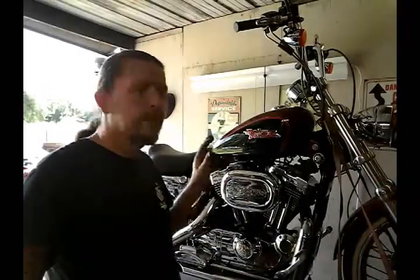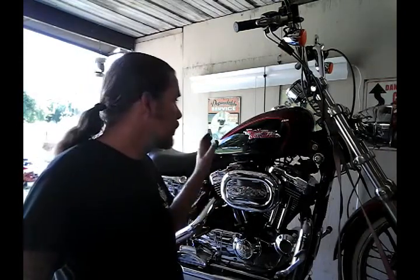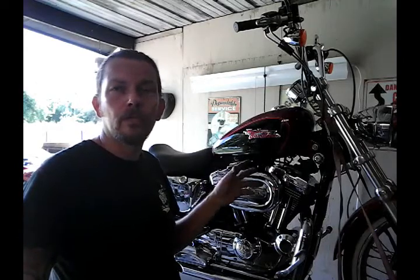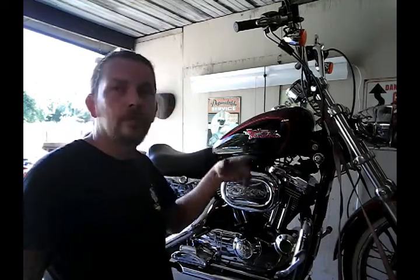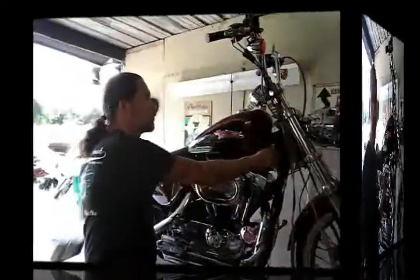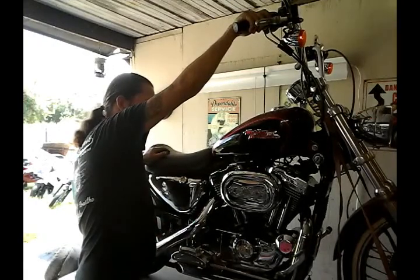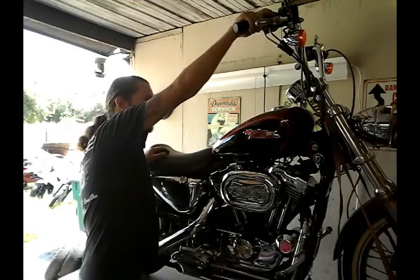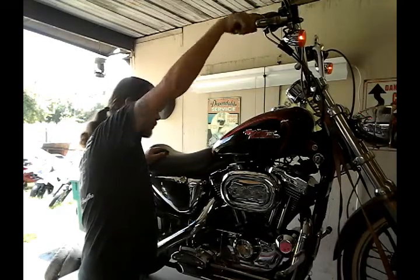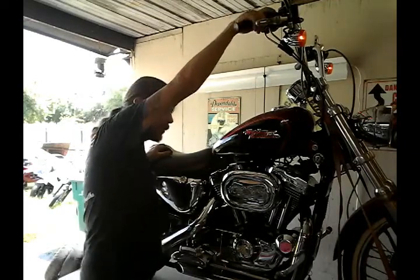Keep in mind this motorcycle comes with the vacuum-operated petcock. What that means is until the bike is turning over and pulling a vacuum, the petcock is shut. So we're going to have to turn the bike over a few times before enough fuel gets into the carburetor for it to start. Almost there.